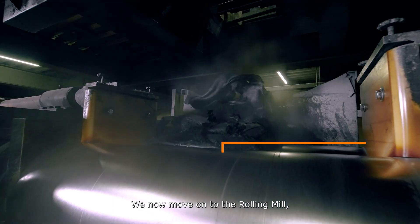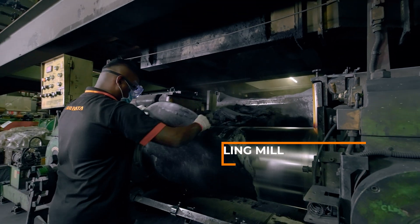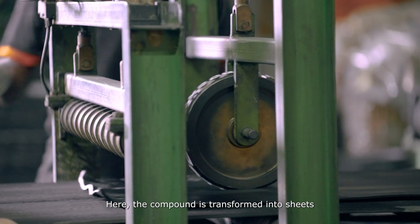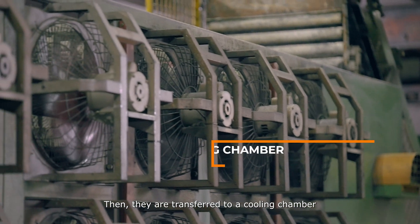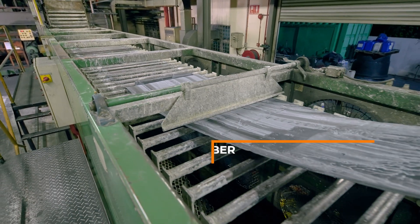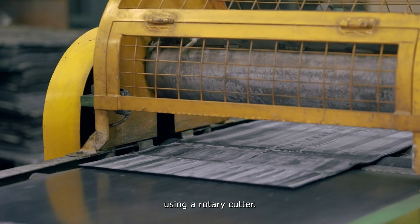We now move on to the rolling mill, just below the Banbury Mixer. Here, the compound is transformed into sheets, which are dipped in a diluted anti-tack solution to prevent them from sticking together. Then they are transferred to a cooling chamber to reduce temperature and dry. Finally, the cooled-down sheets are cut into the desired lengths using a rotary cutter.